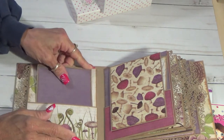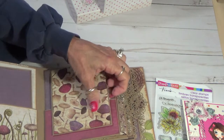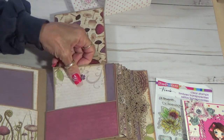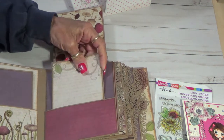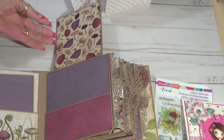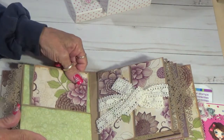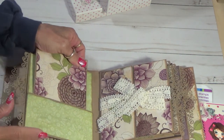I want to get this in here. And this side opens up like this. It's got another journal and a pocket. In there — I'll add that later. We'll just set it right there. Another pocket and a journal.